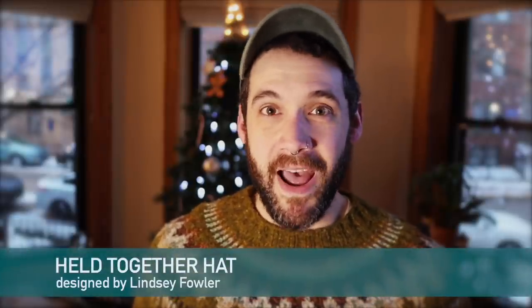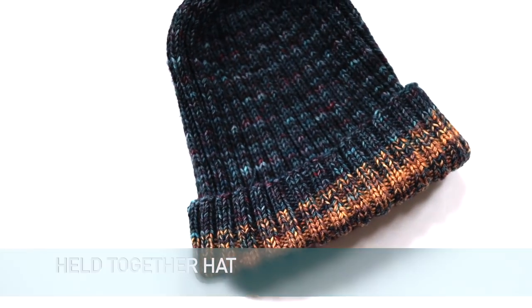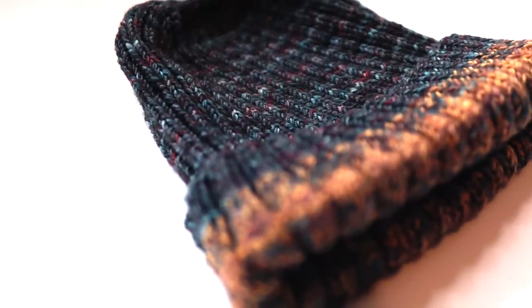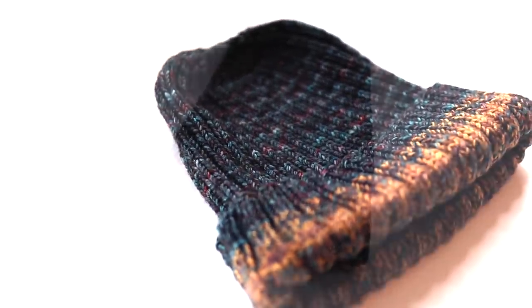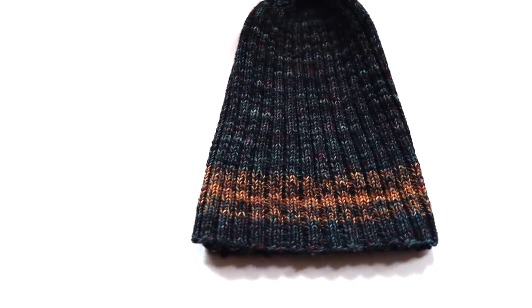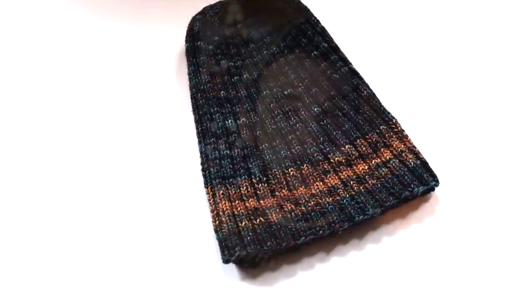I'm going to kick this off with a hat that my boyfriend Brian knit, and the hat pattern is the Held Together Hat. It is a super cute hat designed by Lindsay Fowler using a skein of fingering weight yarn held double. I think this would be an awesome use of a couple of mini skeins or scraps because it uses such a small amount of contrast colors — about 42 yards for contrast color one and about 15 yards for contrast color two. It would be an amazing staple go-to hat pattern.